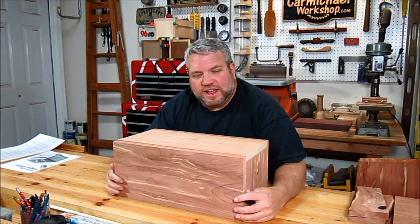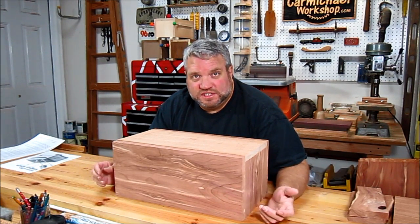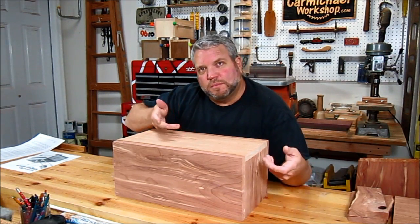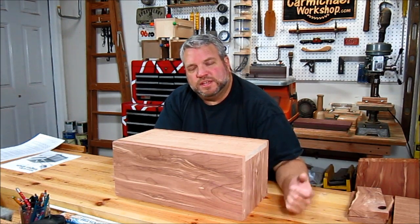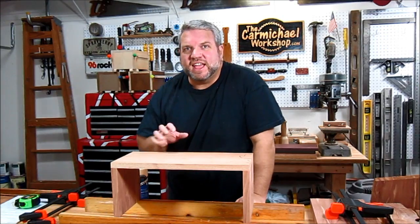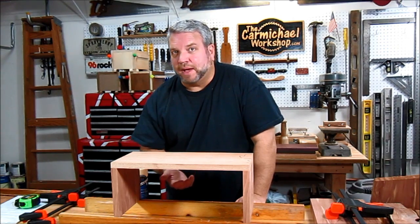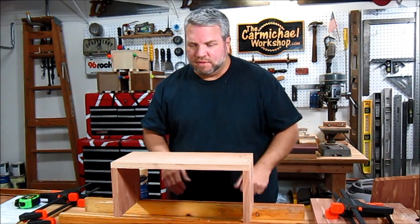I've got all four sides and the top cut down to their final dimensions, and the drum is starting to take shape. I need to stop and make a couple of decisions. First, I need to decide whether or not I'm going to try to tune the top, and that's going to affect how I attach the bottom because you tune these drums from underneath the top, so I'll need access to the inside of the drum. I've decided to assemble the four sides and the top before I cut the tongues, then access them from underneath for tuning, and add the bottom later. So the first thing I'm going to do is glue the top onto the two sides and let that dry.